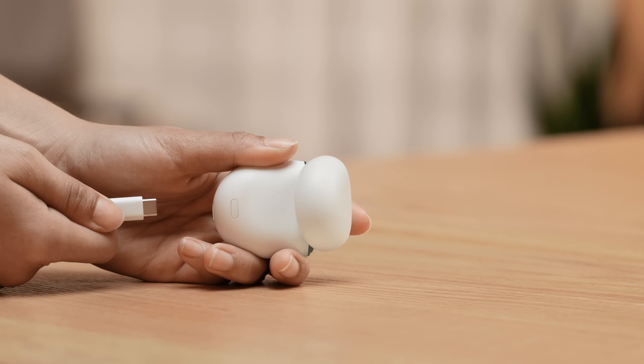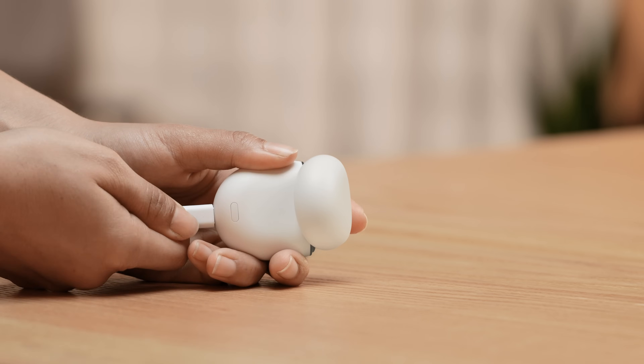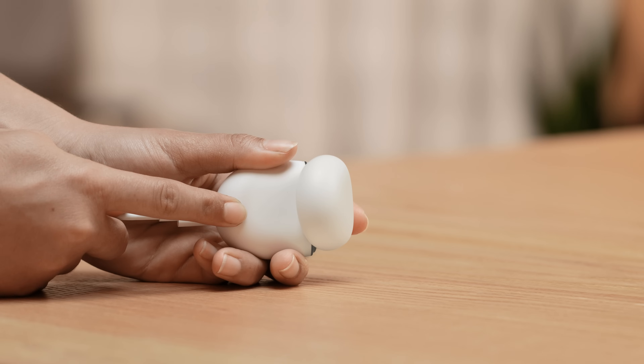If your Pixel Buds still do not connect, you can try resetting your Pixel Buds and charging case. Plug your case into a power source with a USB-C cable. Hold the pairing button for about 30 seconds. When the earbud status light stops blinking white,